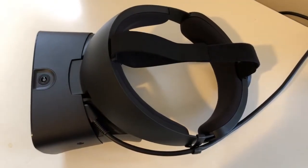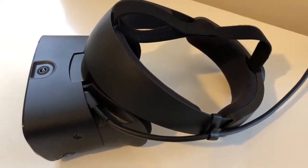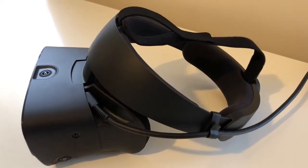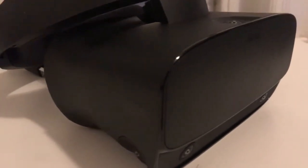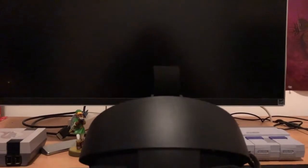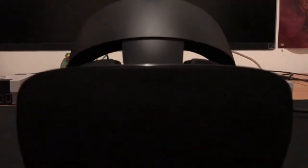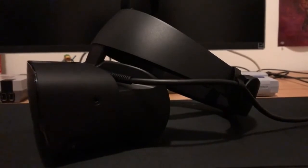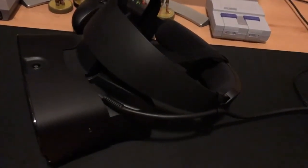The Oculus Rift S is designed in partnership with Lenovo, and it uses their new inside-out tracking tech with five cameras. These five cameras look around the room, and your room space doesn't have to necessarily be clear — they actually encourage clutter. The cameras track desks, tables, chairs and use that as a point of reference, so when you're moving around you're tracked with six degrees of freedom. It's basically like the past Oculus Rift except you don't need the sensor setup, and theoretically it could track better.